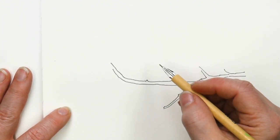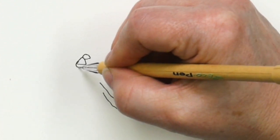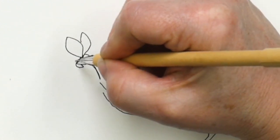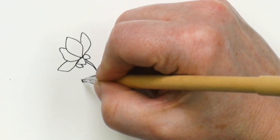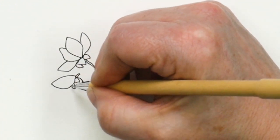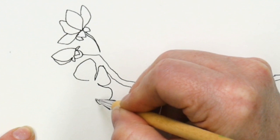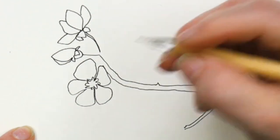Now we're going to start drawing these blossoms in. Cherry blossoms have many parts. We're going to do one from the side — this is the bottom of the blossom with a stem coming off of it. The petals are basically diamonds. We'll put another one right here; this one is not as open. Then we'll have one facing right towards us — for this one I'm going to draw the petals first and then draw the center. Now you've got all the different directions that you can have.